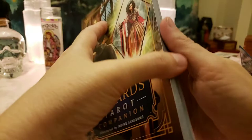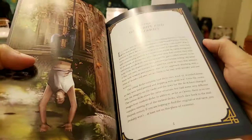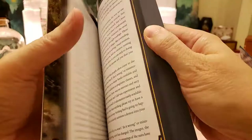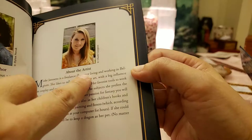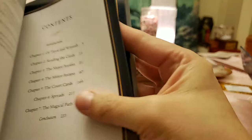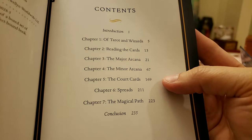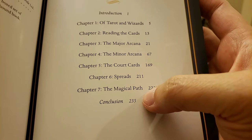The Wizard's Companion — very nice book. It's glossy and in color. Here's the art author: Barbara Moore. And this is the artist, Micah Jansen — I'm just guessing it's Micah. Here's the contents: one, Tarot and Wizards; two, Reading the Cards; three, Major Arcana; four, Minor Arcana; five, the Court Cards; six, Spreads; seven, the Magical Path.